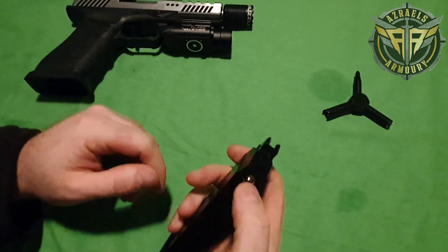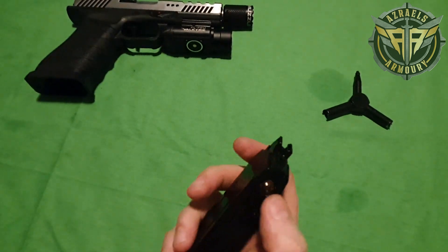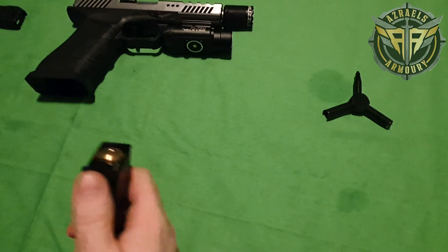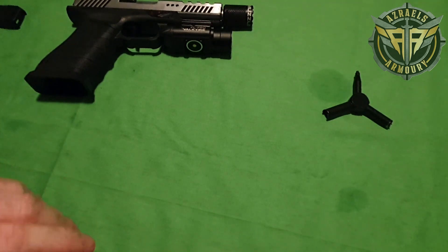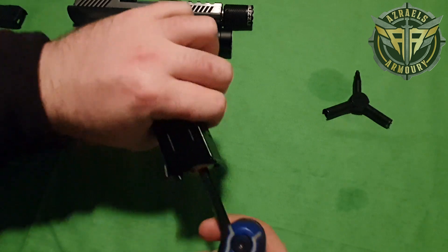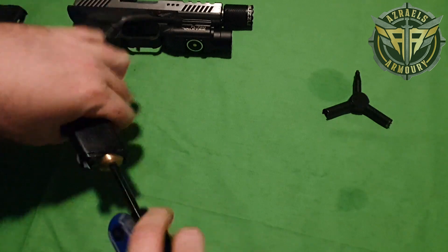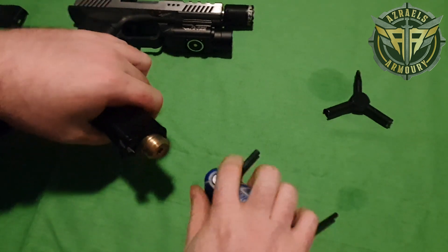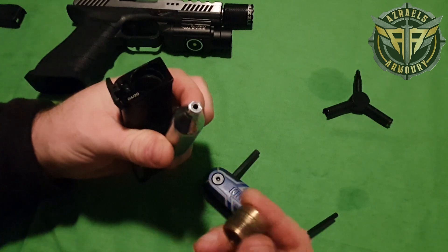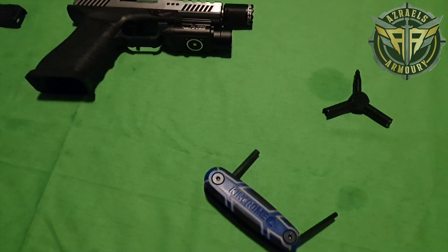First things first, changing a bulb. You want to purge all the rest of the gas out — even if you've shot your blaster and it's empty, hit the purge, release all the gas, take your end cap off, and pick yourself an Allen key. I like to keep my finger on the purge valve while I twist. Make sure you turn your cap as far down as you can to really pierce a nice hole. If you don't go down far enough, you'll end up with a tiny little hole and it will struggle a little bit.